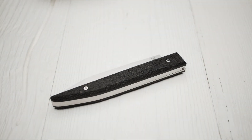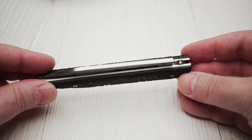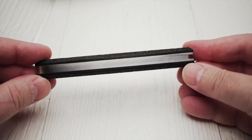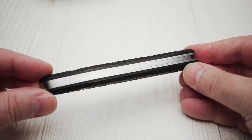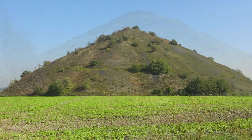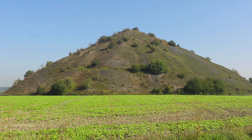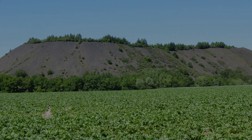As for the name of the knife, Le Terril is the French word for the English term spoil tip. A spoil tip is a pile built of accumulated spoil — waste material removed during coal mining. Spoil tips may be conical in shape and can appear as conspicuous features of the landscape, or they may be flat and eroded, especially if vegetation has established itself.